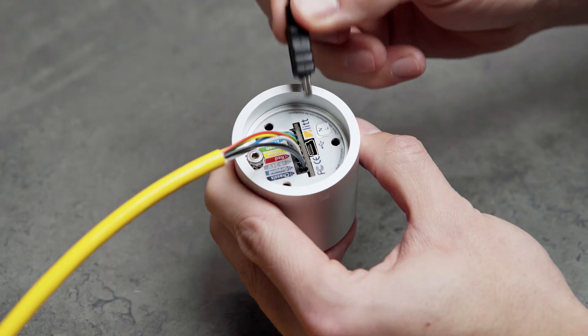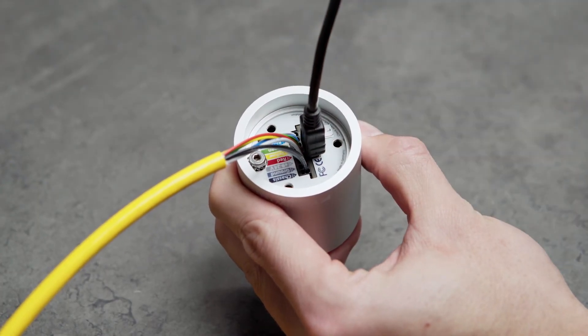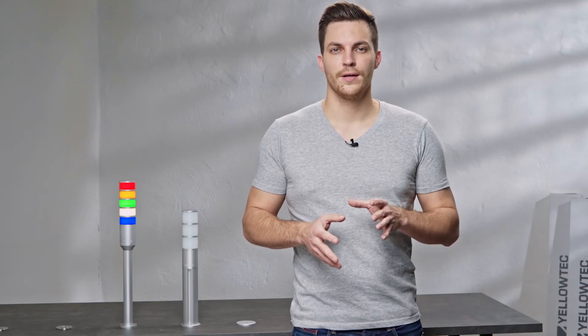The bottom of the base controller is also the right spot to attach cables for chassis and ground. In addition, you find a mini-USB jack to connect your PC to set up signaling patterns via the Lighthouse software. A separate video gives you more information about the software itself.